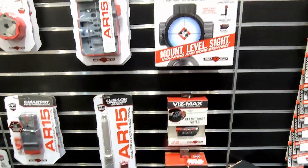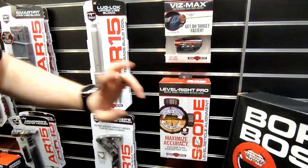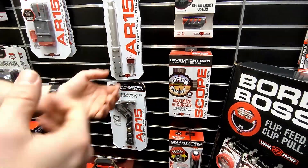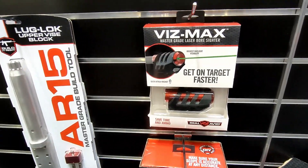Finally, on this side is where we get into scope mounting. We have our Smart Torque, which is a torque driver. We have the LevelWrite Pro to get your scope level on your sight. And then we have the VisMax universal laser bore sighter.